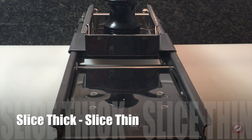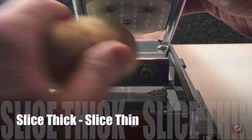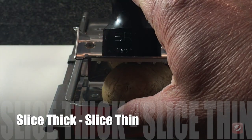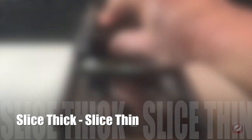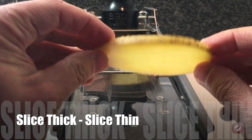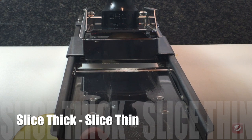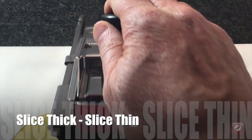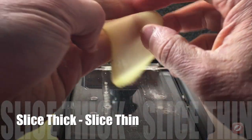The simplest types of cuts you can make with the mandolin are slices. I have my safety carriage on and I have a potato — you can use all variety of different vegetables. You simply hold down the potato and run it across the blade, and it makes even slices every time. To adjust the thickness, use the bottom levers. You can make extremely thin slices as well.